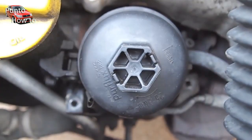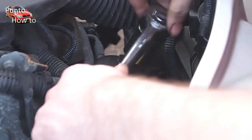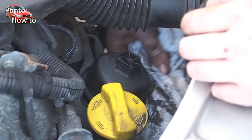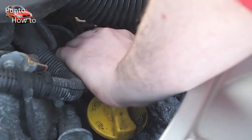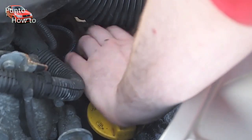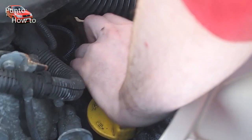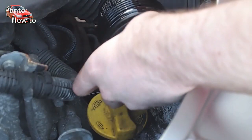The top of the oil filter housing is easily removed with a 27 millimetre socket. As there may still be some oil in the housing we use a cloth to catch any oil that may drip out of the assembly when we remove the top. And as you can see here the oil filter itself comes away with the top.